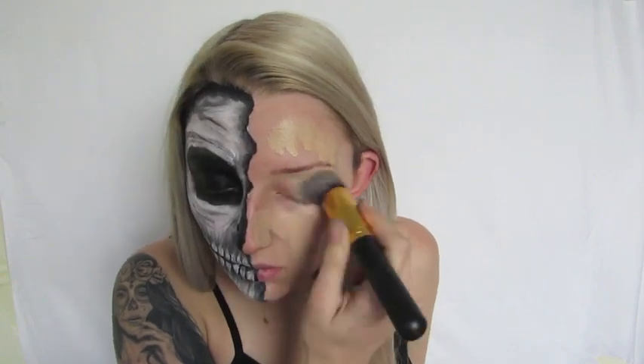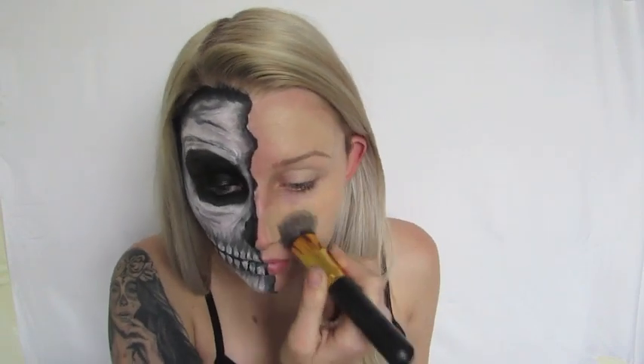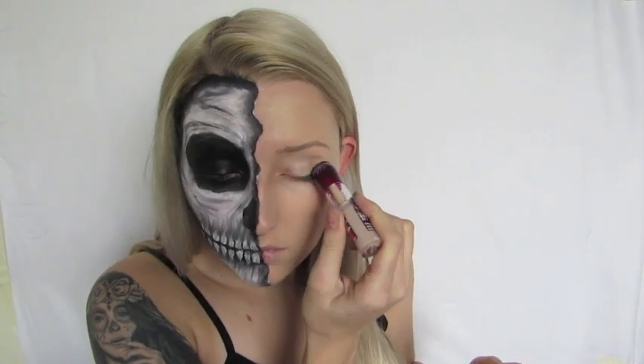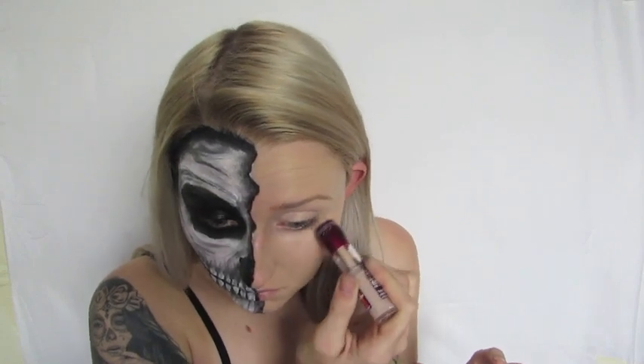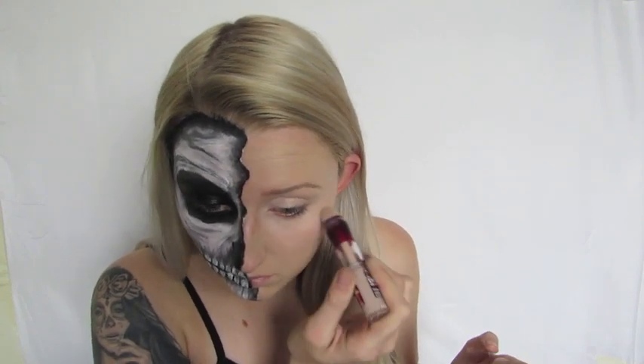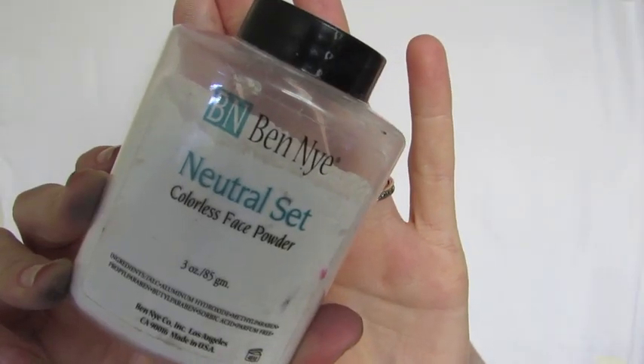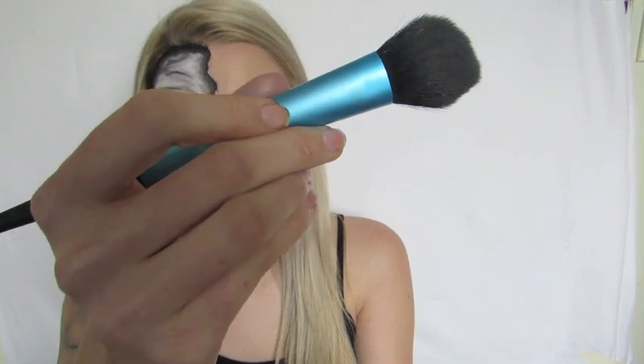Now for the pinup side, I'm applying foundation with a Kabuki brush all over my face to give myself a nice flawless base. Next I'm taking my concealer from Maybelline, applying it on my lid to prime it for shadows and underneath my eye in a triangle shape to conceal dark circles, then tapping it in with my finger. Then I'm taking the Ben Nye Neutral Set to set my foundation and concealer, using the Made You Look blush brush to dust and blend it all over.